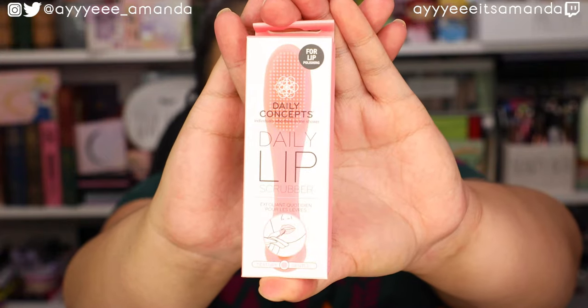Next, from Daily Concepts, we have a lip scrubber. I've been wanting one of these for the longest time. My lips are super dry and constantly chapped, so I'm wondering if something like this could definitely help.